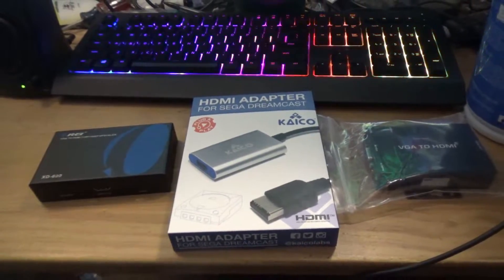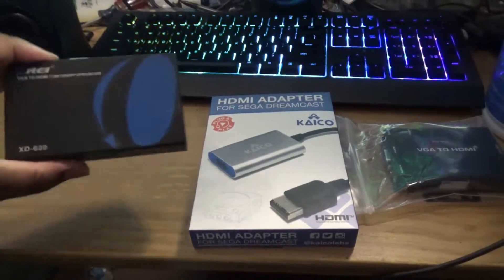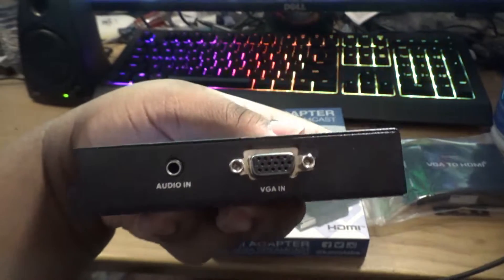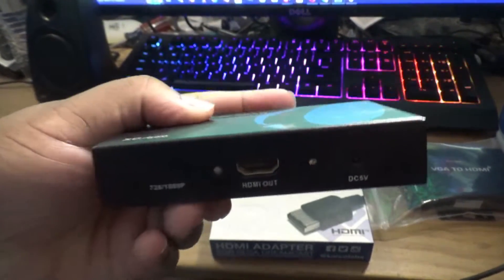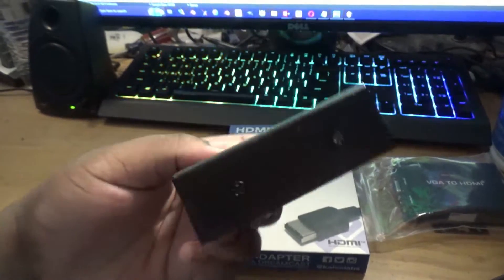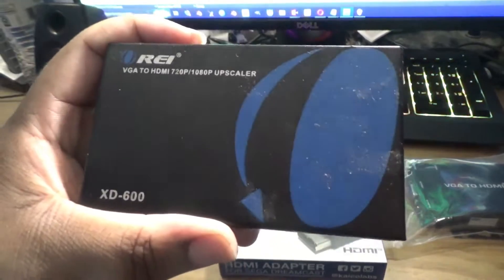A few days ago, I was shopping on Amazon for a new VGA to HDMI converter for my Sega Dreamcast. This one right here is what I currently have for several years. Until recently, my TV doesn't seem to detect any signals from it, even though the light comes on. So I took it apart to see if there was something wrong with it, but nothing. I concluded that it probably stopped working.